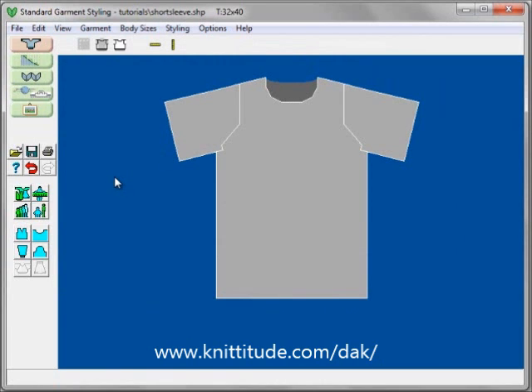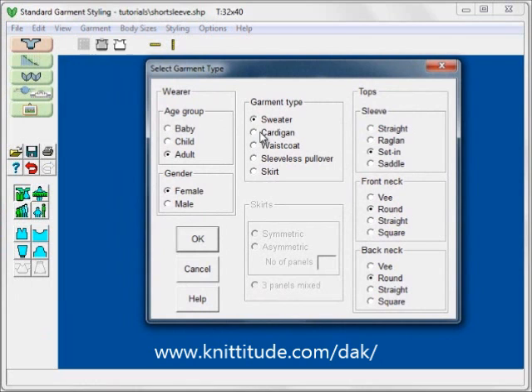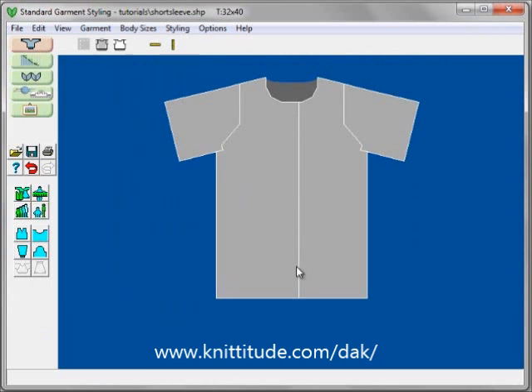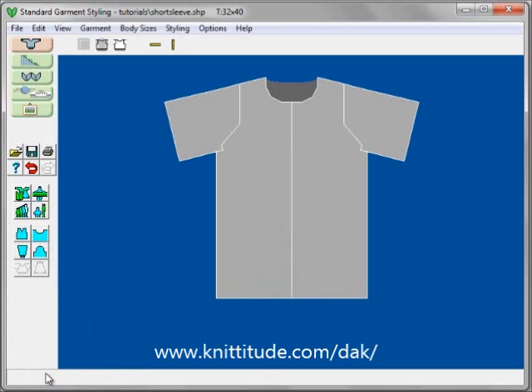We can make another top from this. Let's go into body type — select body type — and change the garment type to a cardigan. We still have set-in sleeves but now it is a cardigan. In body measurements, the overlap is 5.1 cm — that would be for a button band — but for this garment it is all crocheted picot edges, continued up the front edges as well. So I will say OK and it has adjusted so they just meet up nicely.